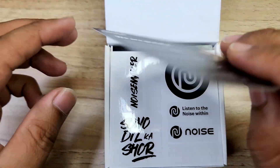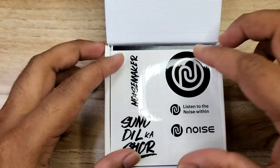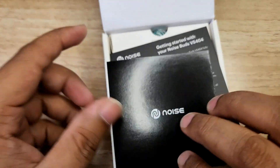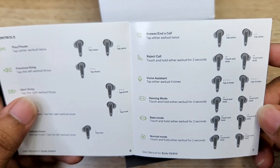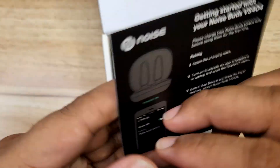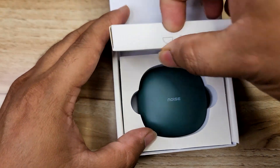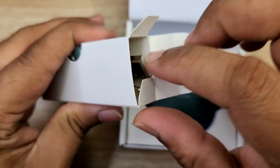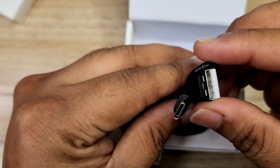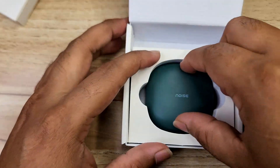Starting with some tissue paper inside — we have a warranty card and user manual. Then we find a Type-A to Type-C charging cable, extra ear tips, and finally the case.